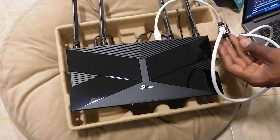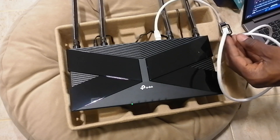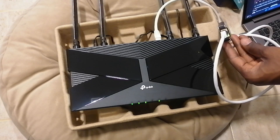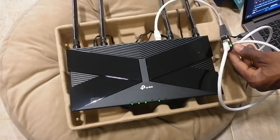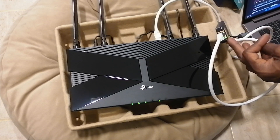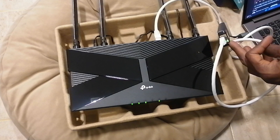And the second thing: when it comes up, the RJ45 port will start also blinking. So as you can see, the RJ45 has started blinking. So let's switch back to my computer screen to see how exactly we are going to set up this router.